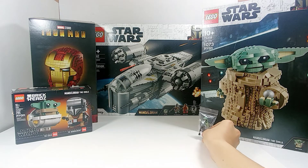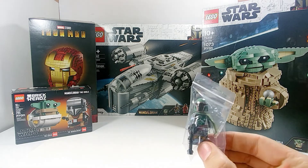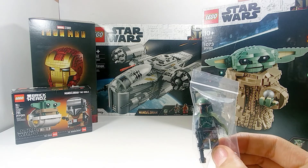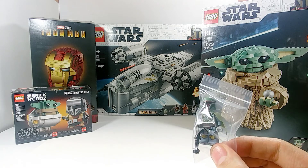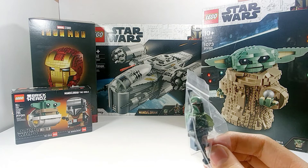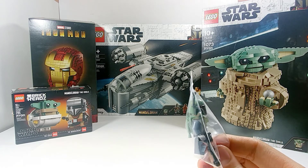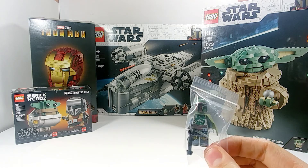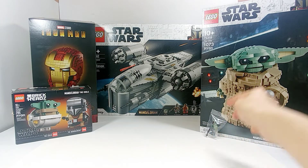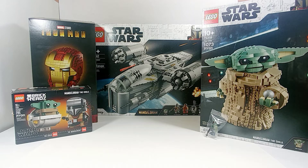A little side note for those keeping up with the MOC I'm building — my Mandalorian MOC — I did get Boba Fett with the complete armor from The Empire Strikes Back or Return of the Jedi. I'm not exactly sure which armor this is, but it's not the one that came in the UCS Slave One, since it doesn't have the arm printing. I was able to get this figure, so I'm very happy about that, and at least a portion of his armor will be featured in my new MOC.